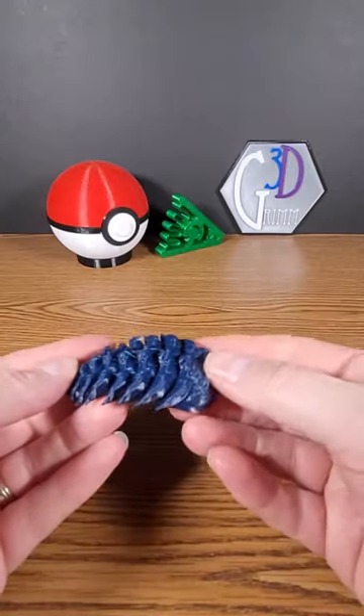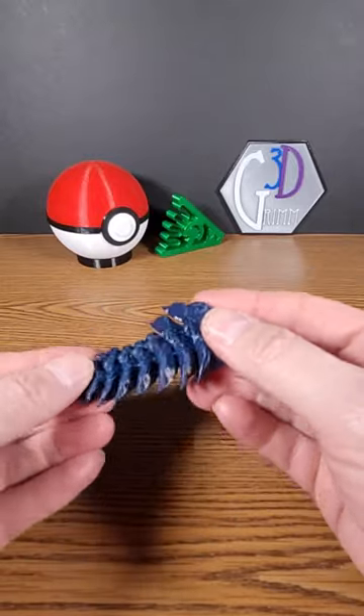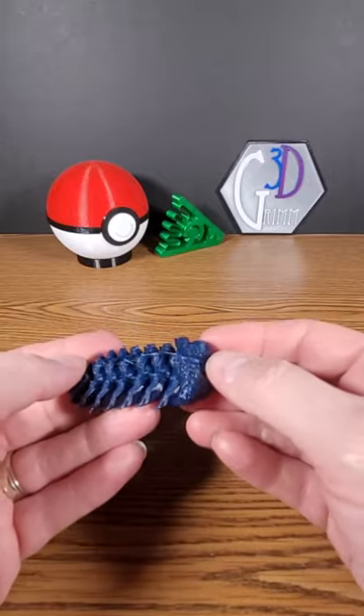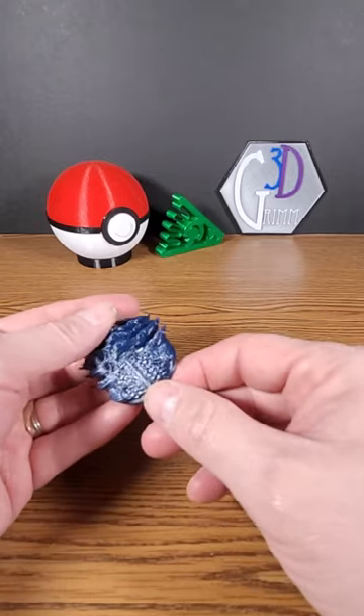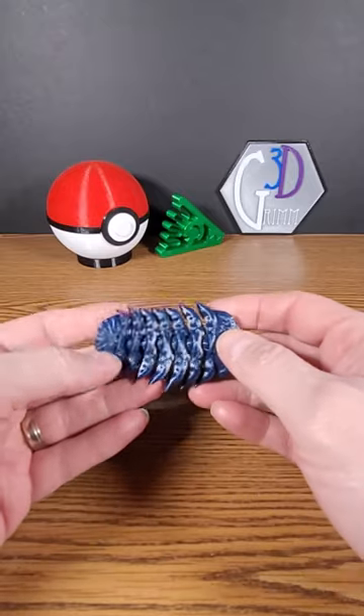I'll probably have to clean up some of those strings, but it's not a big deal. The articulation on it is nice. Trilobites are from the Cambrian period — most of them had compound eyes up front, which you can see in the design right here. They're very important to scientists because they tell us a lot about the time and period when they were fossilized.